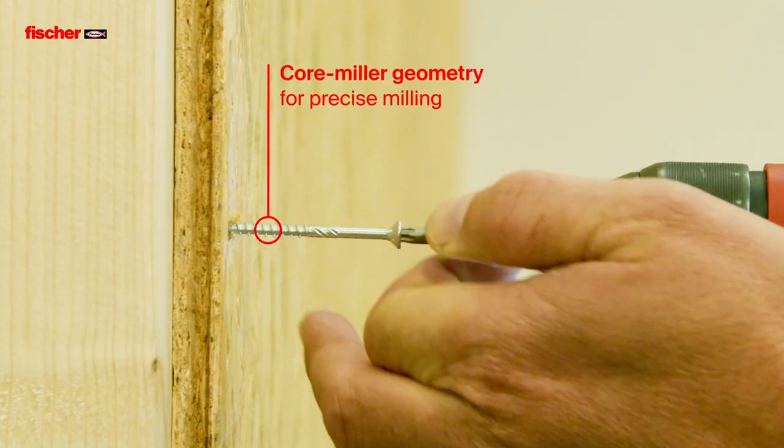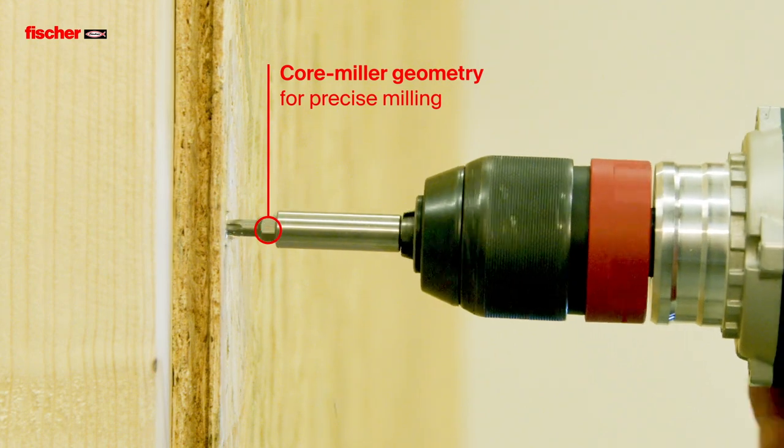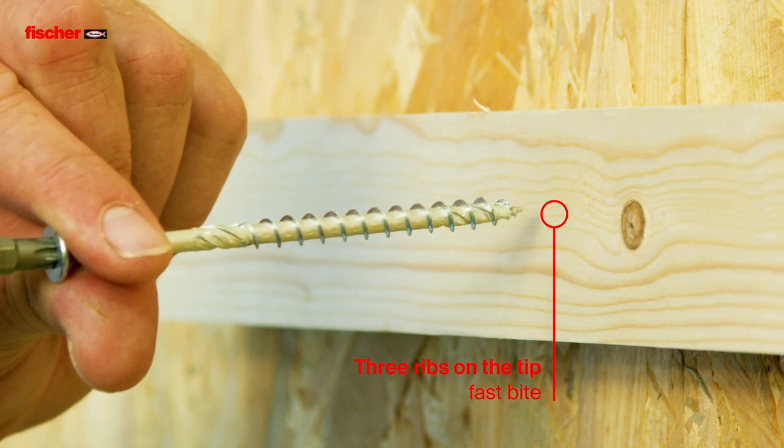The innovative core miller geometry enables precise milling and perfect swarf removal. The three ribs on the tip ensure a quick bite.